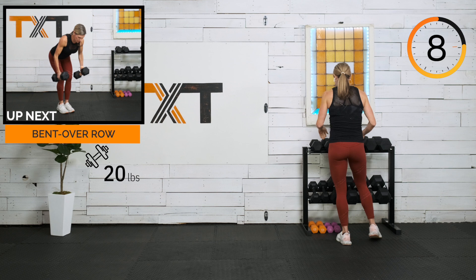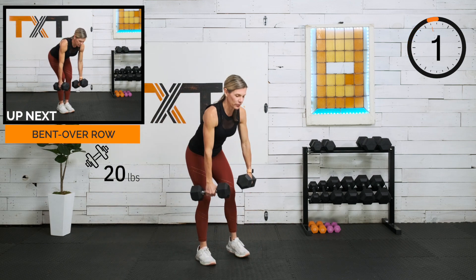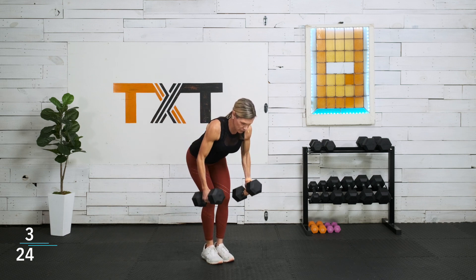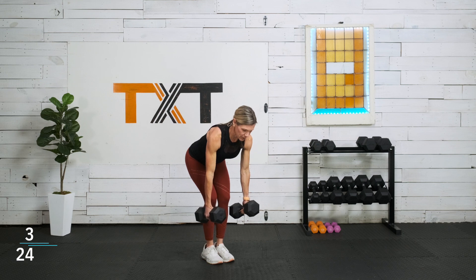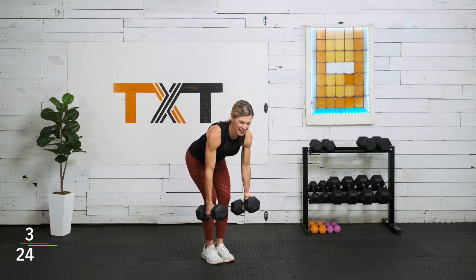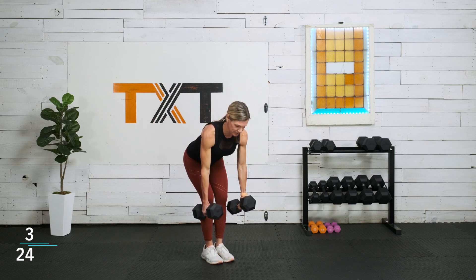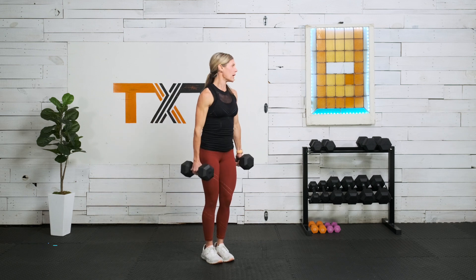Bent over row — 45 seconds. I'm going to try to go with my 20s. I'm going palms in, neutral grip. Draw that belly button in a little bit, expand the ribs, squeeze the glutes — make sure we're not feeling lower back here; we're trying to work that upper back. Squeeze. Remember, everything is one and done. So while you're working and feeling like you don't like this — no worries, because you won't see it again.